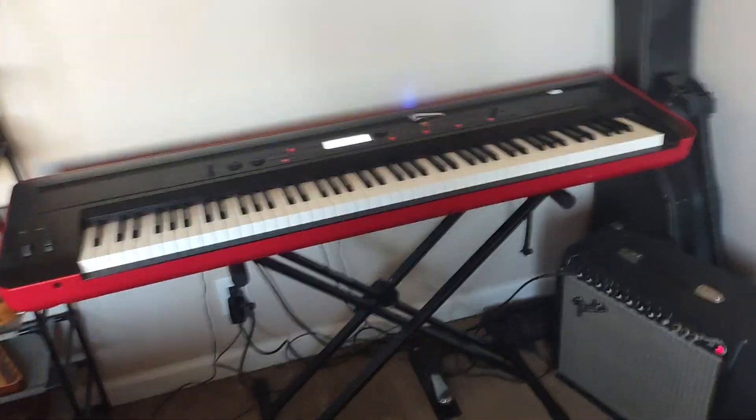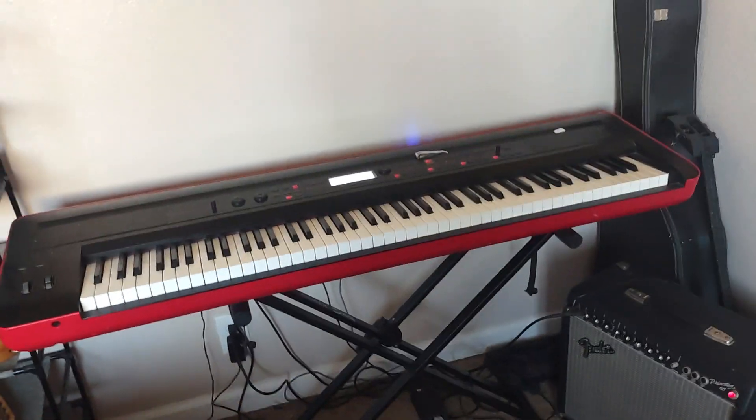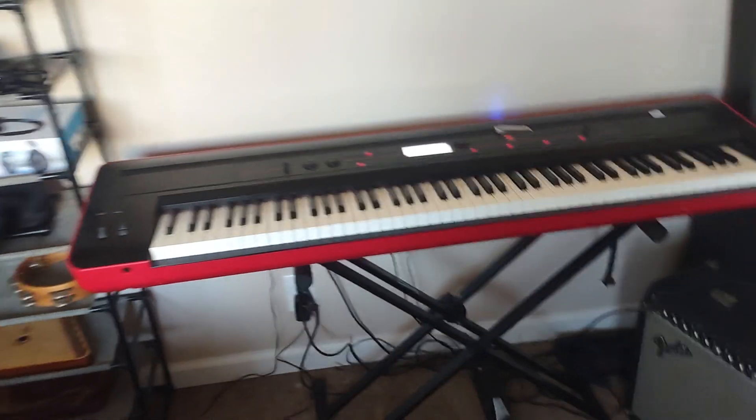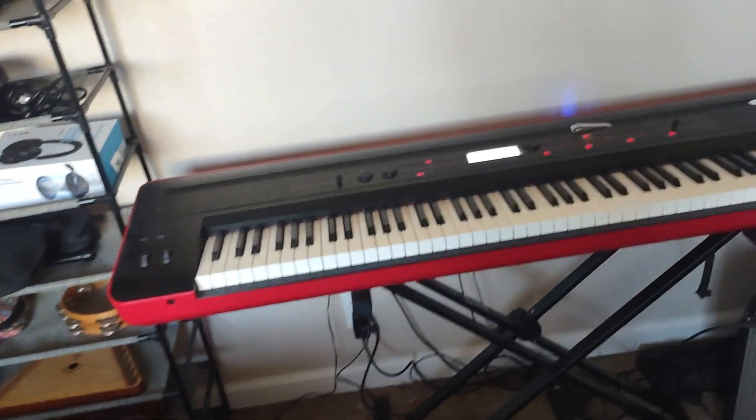And there we go — there's the Asturian bagpipe, the Asturian gaeta, on the Korg KROSS digital piano. It actually makes a really good sounding Asturian gaeta. It can actually be used as an Asturian or Galician gaeta, so it can be used as either one of those.